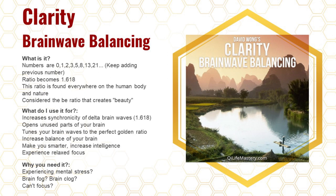If you're experiencing mental stress or mental stuckness — feeling like you can't solve a problem — this can expand the different brainwaves in your mind so you're firing all cylinders at the same time. It's like a car that's been using one cylinder but now it tunes up all seven. It helps you synchronize your brainwaves, opens unused parts of your brain, tunes your brainwaves to the golden ratio of 1.618, increases balance and intelligence, and gives you a relaxed focus.